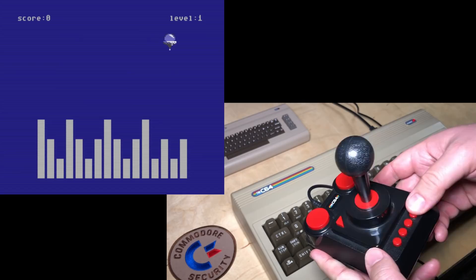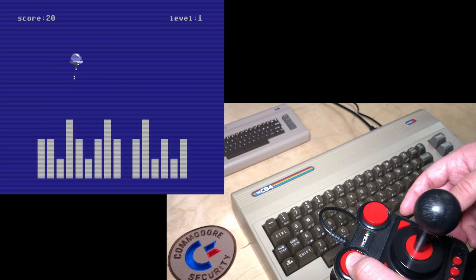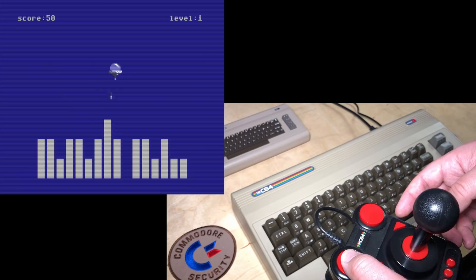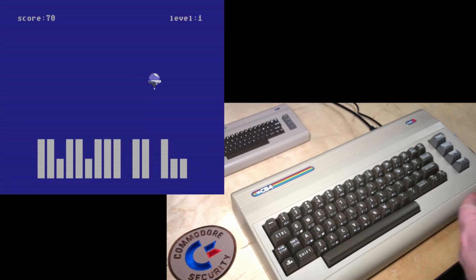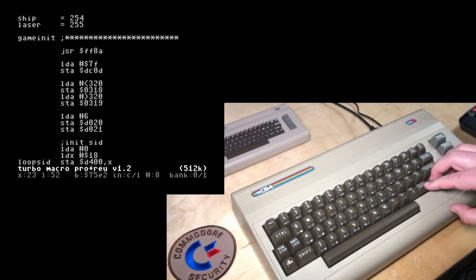Fire's not working. Back arrow and A to swap joystick ports. Yep, there we go. I guess I made this a joystick port 1 game. And just hitting restore returns us to Turbo Macro Pro.